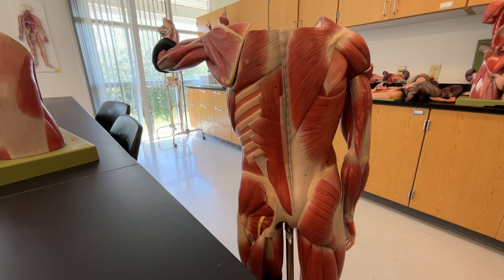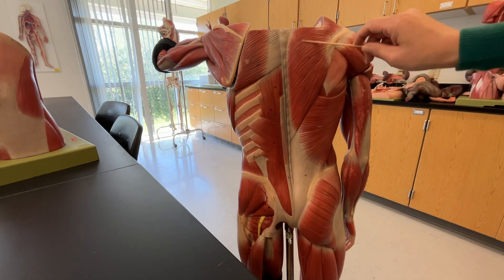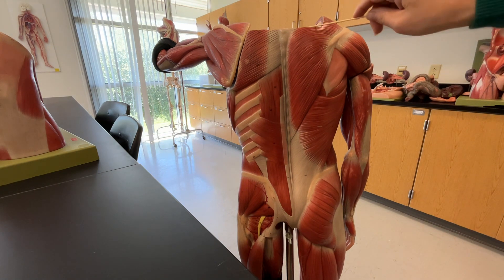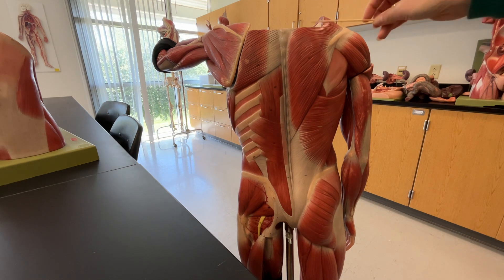Let's move on to the muscles of the back — there are only four that you really need to know. Over here on the right side of the back we have the trapezius, which was also seen when we looked at the neck. I showed you the trapezius right there, so if we had the mini human's head we could see that portion of the trapezius as well.